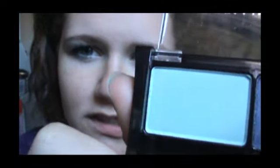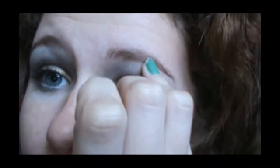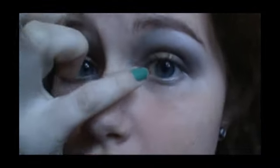Lastly for eyeshadow, we are going to take this aqua-y color. You probably can't see the color very well, but it's a nice, very light aqua. You just put a little bit on your pinky finger and put that right underneath your eyebrows and right on the inner corner of your eye.